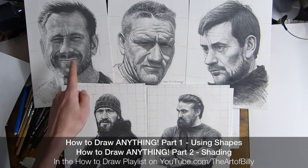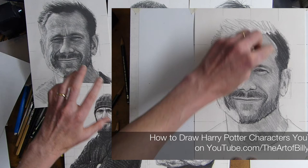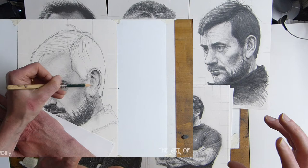First we'll start off with Jason, and when we did Jason it was on this smaller grid where we've got a centre line and each of the four sections is turned into four more little sections. We build it up using shapes — the same with Billy, the same with Ollie — and then for Jay and Ant I use this very precise two-centimetre grid. It's just showing basic simple techniques.